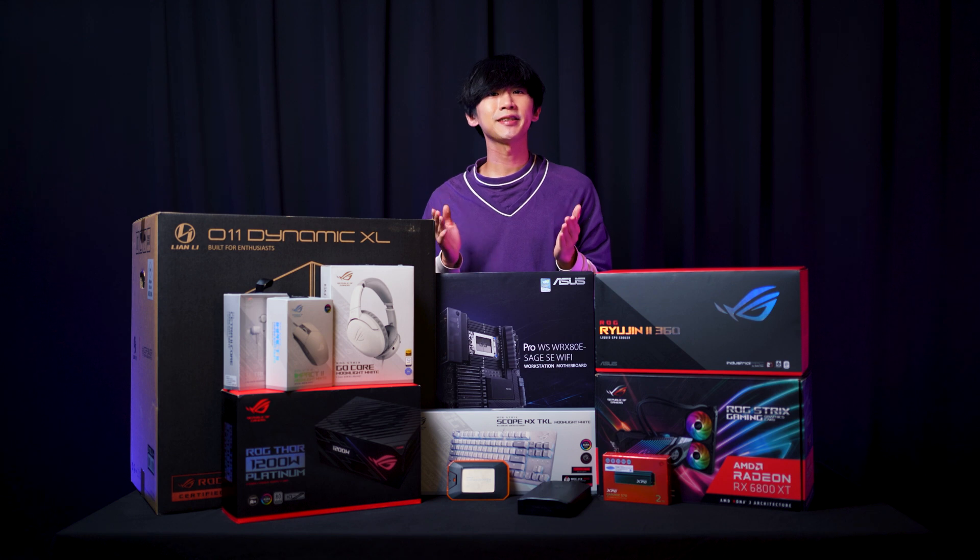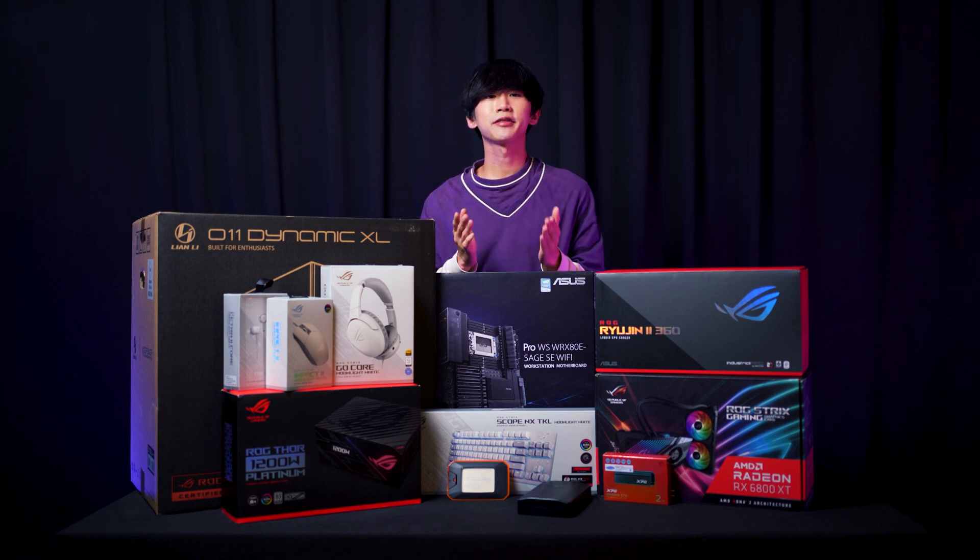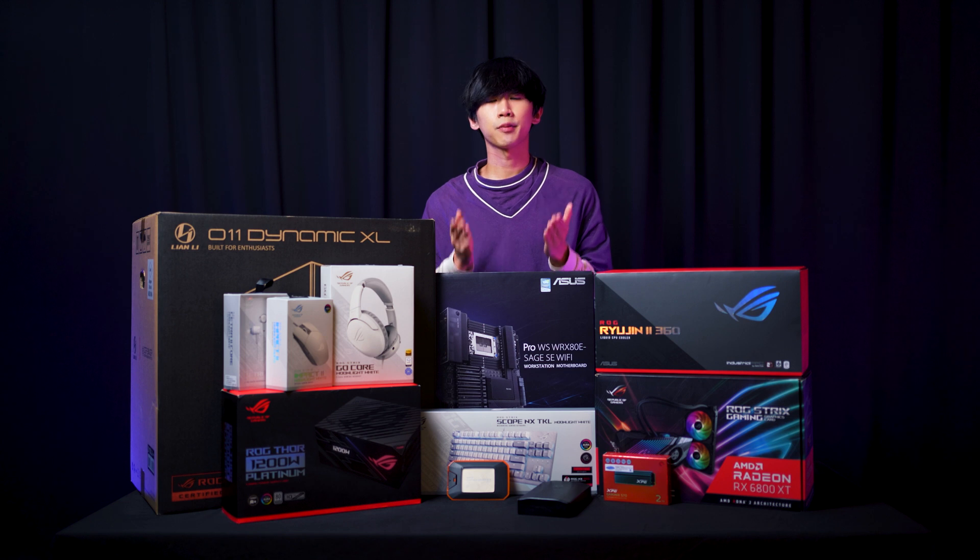So today I'm here with Poison PC and Asus to build an AMD Threadripper Pro workstation. As a content creator, I film and edit a lot of videos most of the time, so the rendering and exporting takes up a large portion of the production process. For example,